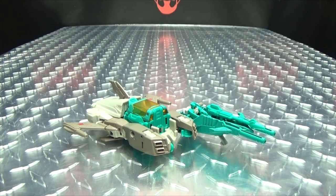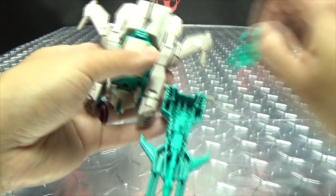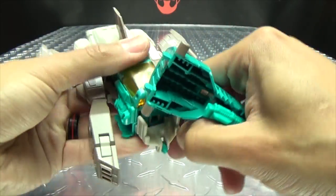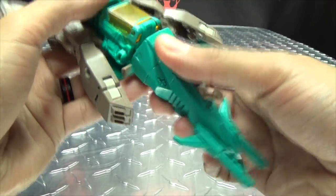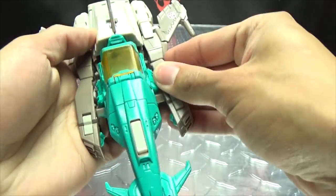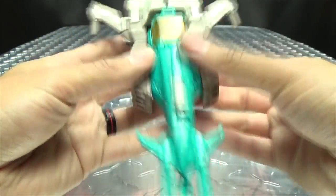It's a thing you can do — why not? You can just leave all this attached as is, with the gun pegged underneath for storage. Again, another option.